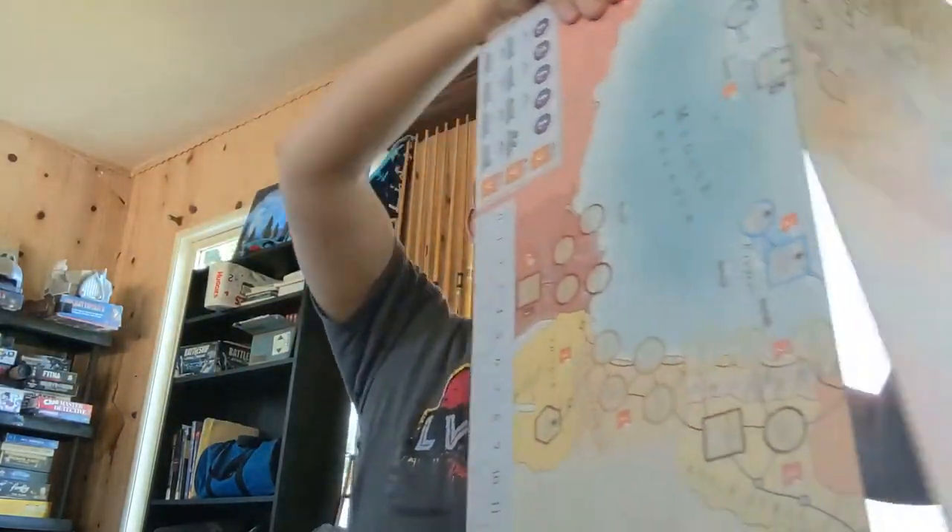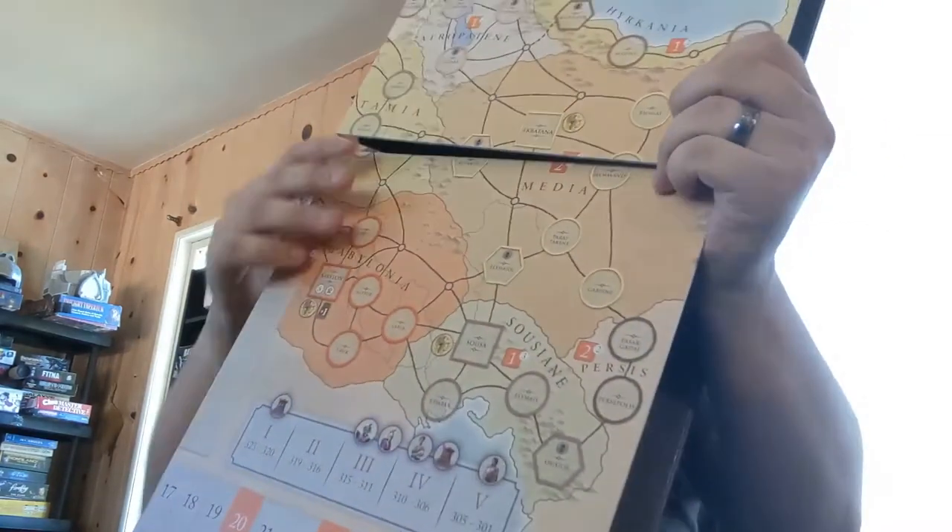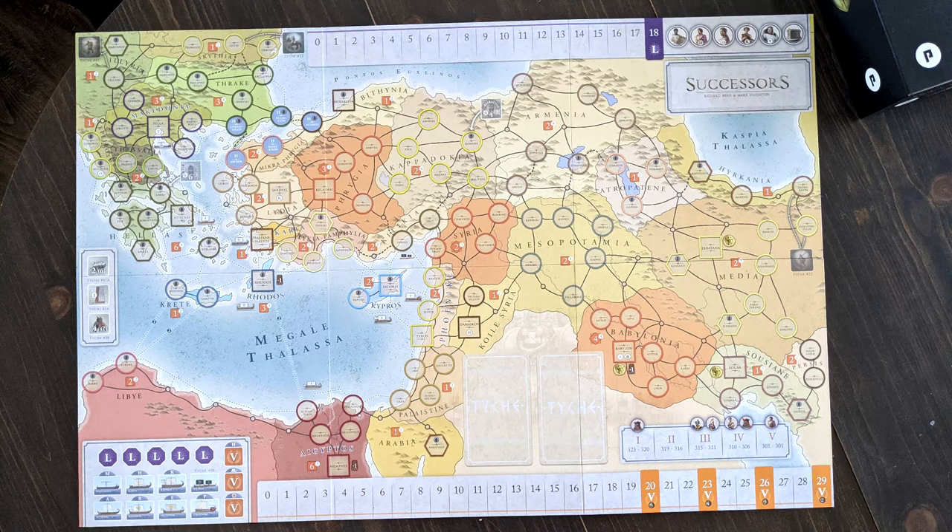Next we have the board — that's a nice big board right there. As you can see you've got Europe, Mediterranean, Egypt, Africa, and some of the Middle East as well. One thing I like about this map is that it's very time-period appropriate feeling with the colors, but it's also easy to read. Yes, there's a lot of stuff on here — a lot of cities, a lot of territories — but it's easier to find them compared to some other similar games I've played. So let's stick this board to the side.